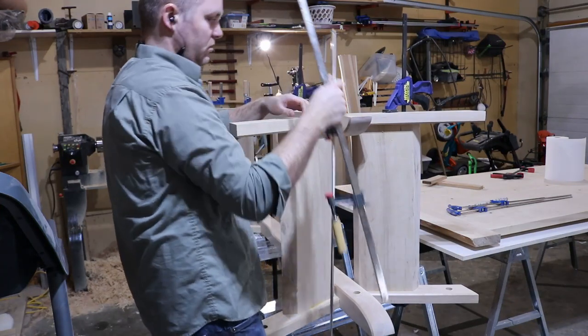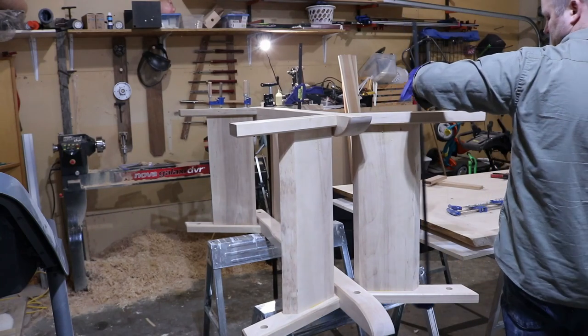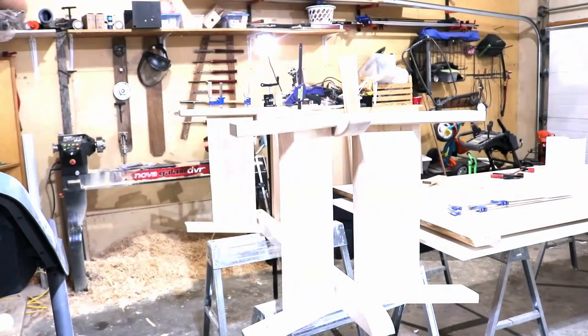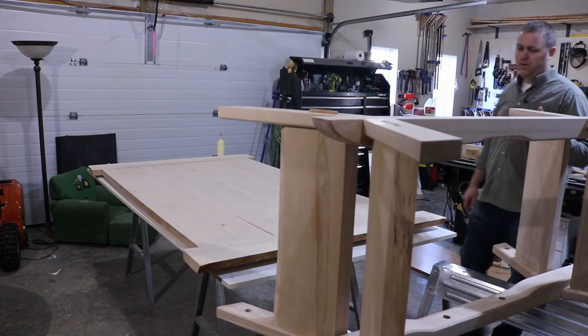I did have the camera running for the rather complex glue-up. However, I failed to check the status of the battery and it died shortly after starting. So here's the moment of truth — does the base sit flat on the table?